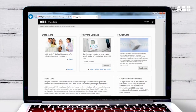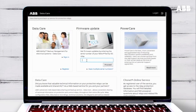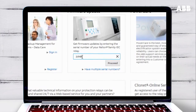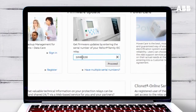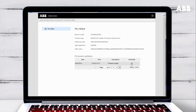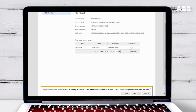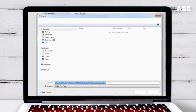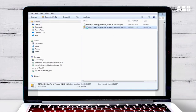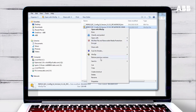To get the firmware update, go to the ABB DataCare website. Enter the serial number and click Proceed. You can also enter multiple serial numbers if you need to download updates for several relays. Here you can see the available updates for your relay. Click the arrow to download the update and save it in a suitable location. The update downloads as a zip file. You'll need to unzip the folder before you can install it.